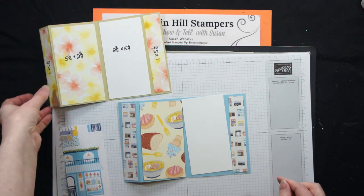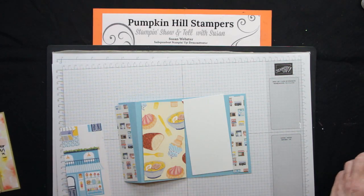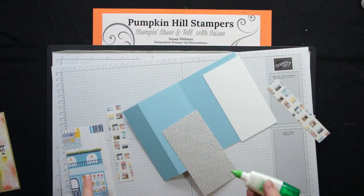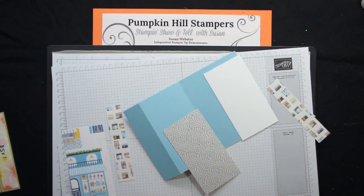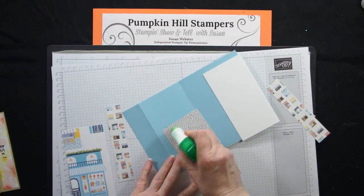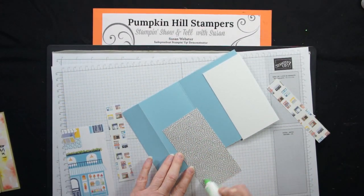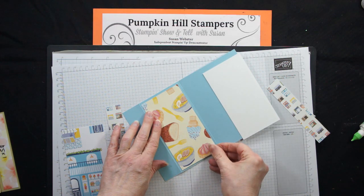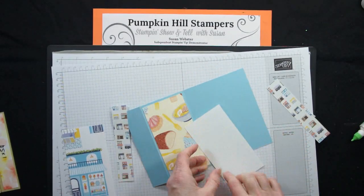And then this one's going to go on the front. Now we just have to adhere it down with adhesive. I am using my mono adhesive — the green glue a lot of us refer to it as — and I'm just going to start putting my pieces on. I have 1, 2, 3, 4, 5 pieces plus my card base. When you make your own card, you can put as many of these panels on as you want, or eliminate any of the panels that you want. Here's my inside panel. Maybe you want two inside panels to write on, so replace this one with a white one. There's no rule that says you have to make every DSP panel the same as I did.